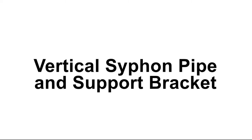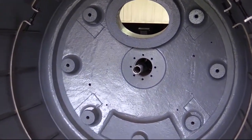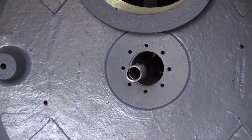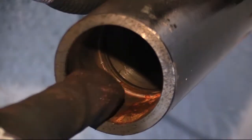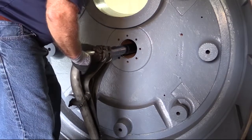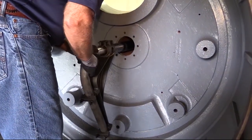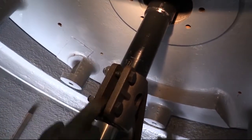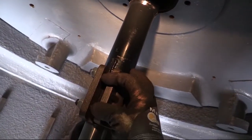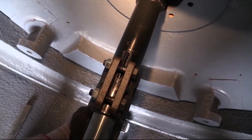Vertical siphon pipe and support bracket. Inside the dryer, make sure the O-ring in the support tube is lubricated and in position. Slide the vertical siphon pipe and support bracket over the end of the support tube. The vertical siphon pipe will engage the O-ring as it is installed.